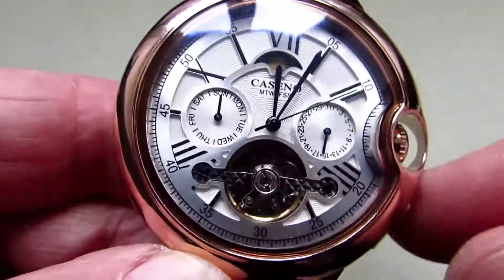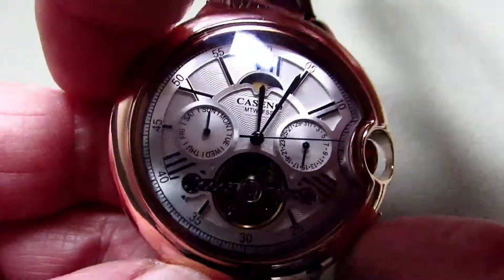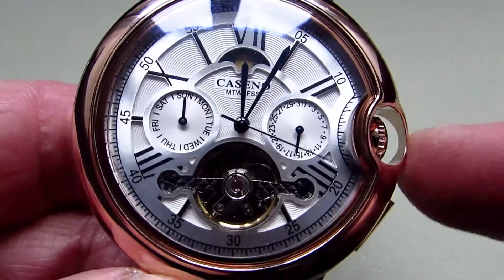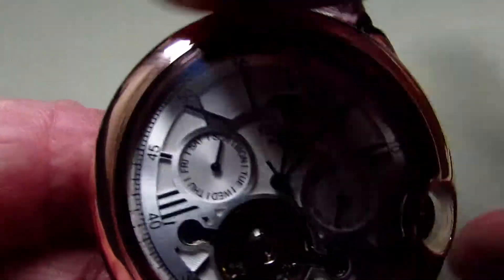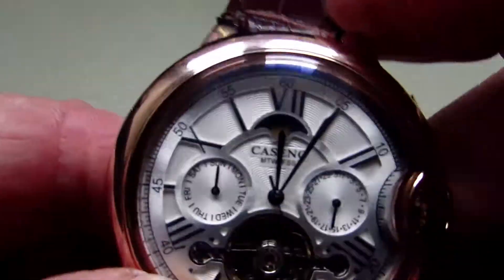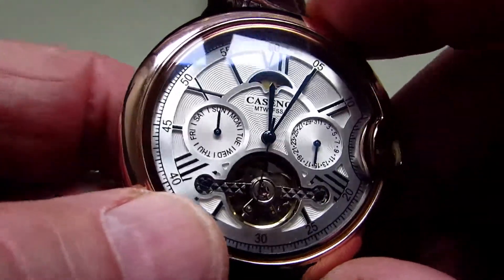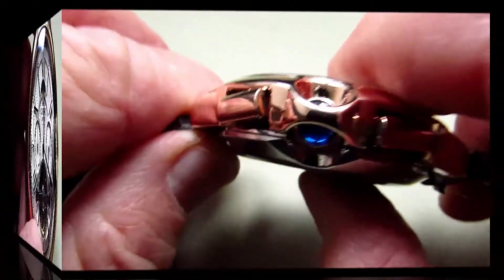The dimensions of the watch: the case across here is 45mm, but the crown guard sticks out a little bit more and gives an extra few millimetres, so that's 48mm all the way across. From lug to lug it's 49mm, and the thickness of the watch is 16.7mm.